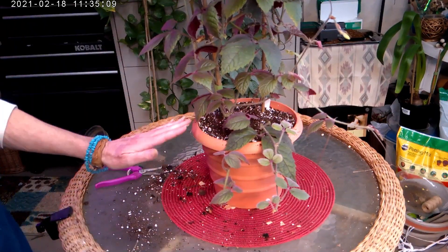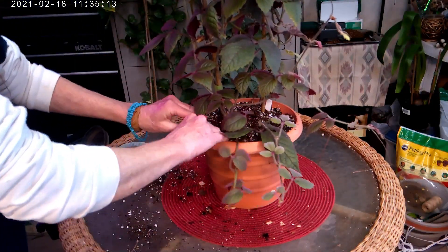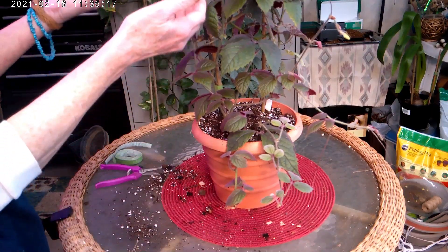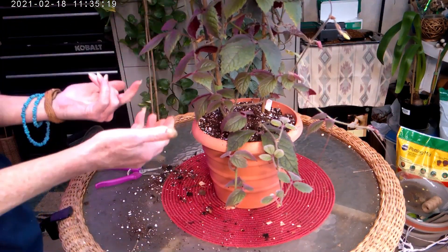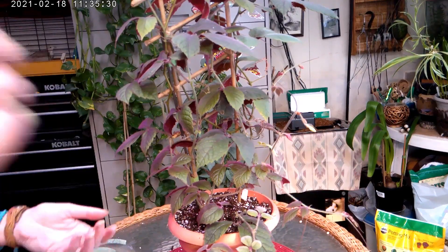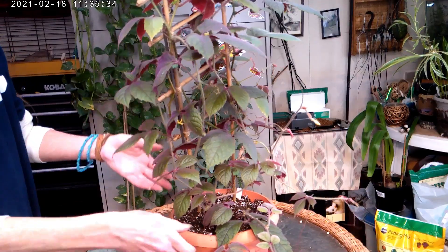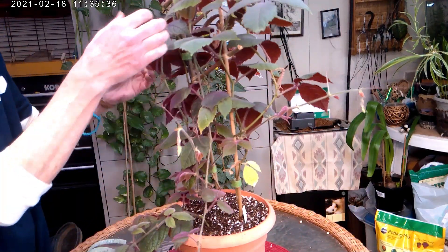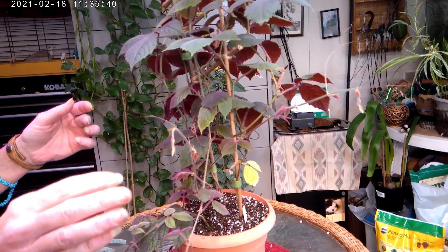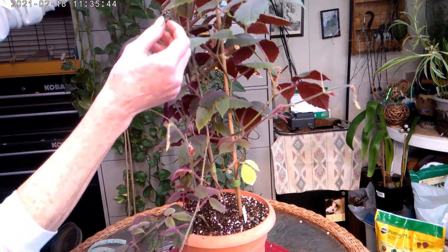Okay, I got her all repotted, got her in her fresh soil. Now what I want to do is work on taking her off the trellis — this is going to be the worst job — taking all of this off because she has really very thin tendrils that wrap around everything.